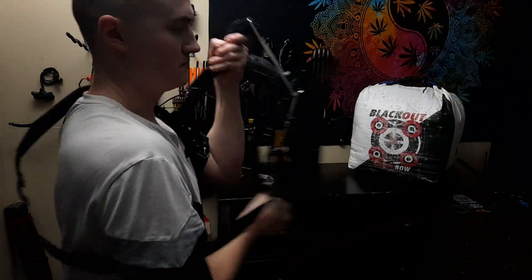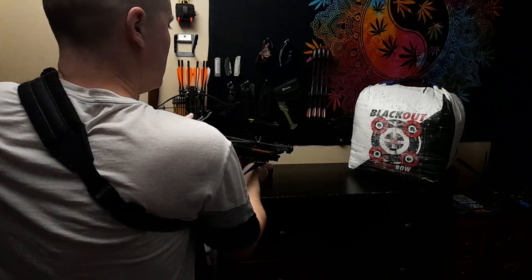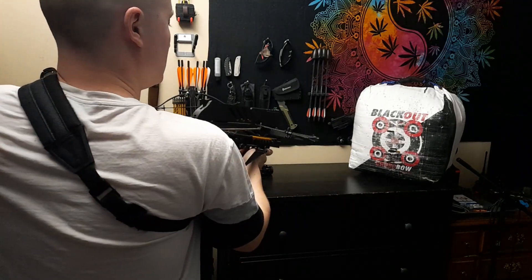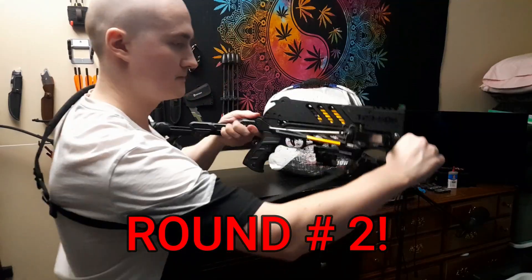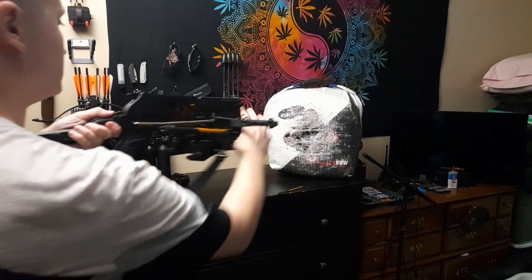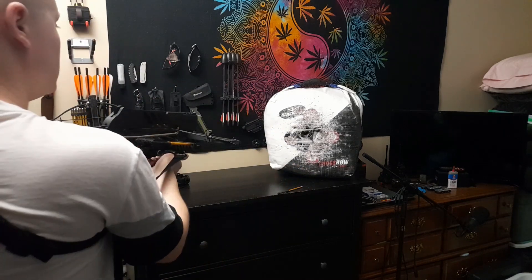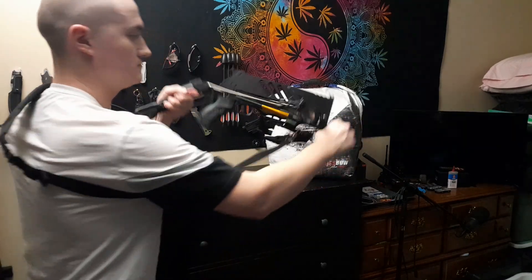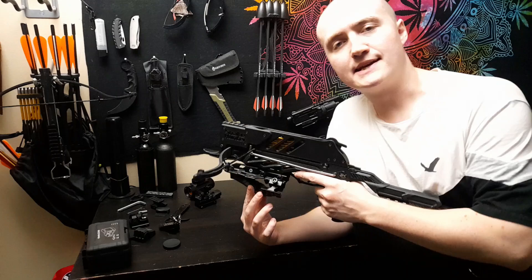This is my first time actually shooting this thing — I have no idea how it's going to work. Let's try it. Not bad! That is a lot of fun. That's extremely satisfying. If you're thinking about getting one of these, you better get one. There you go, my brothers — you watched my childhood dreams come true. We make dreams happen on this channel.